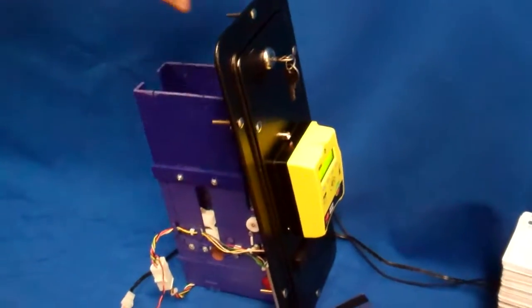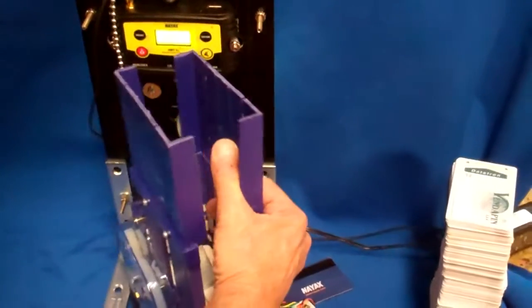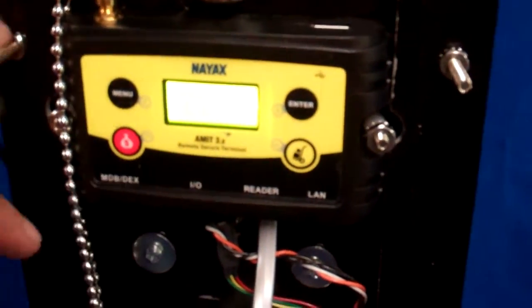On the back side, you can move your dispenser out of the way and see all the information. Right now it has a signal strength of nine, and it just goes through and continuously scrolls through.